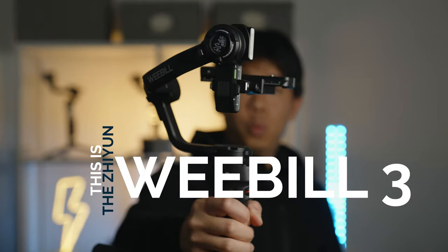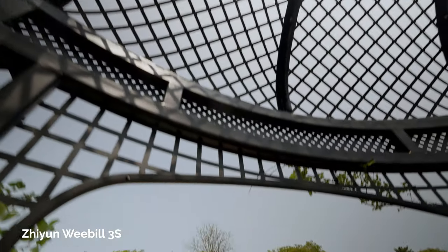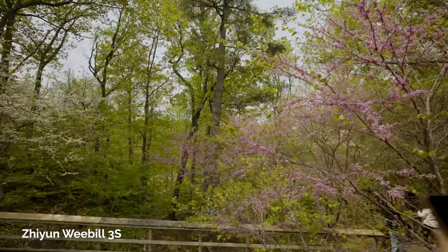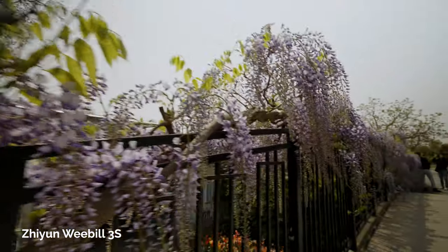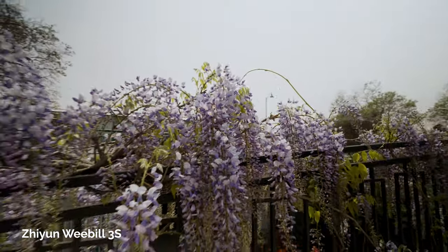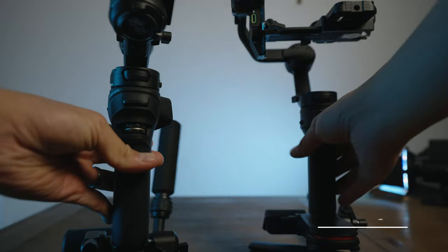This is the Geun Weeble 3 and this is the Geun Weeble 3S. They're both quite similar but also very different. My name is Mario So, and today I'll be talking about the Geun Weeble 3S and the main differences between this gimbal and the Geun Weeble 3.